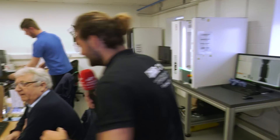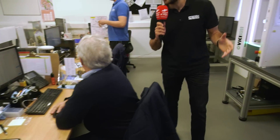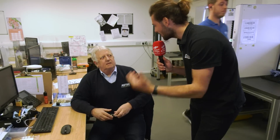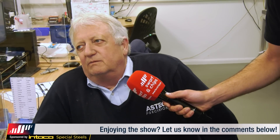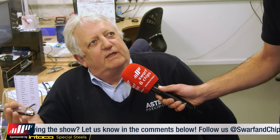Here is Peter in the inspection department. Could you explain what you guys do here and what kind of tolerances you're looking at? We work to tight tolerances - plus or minus 0.025 millimeters. We check and verify everything before it goes out to the customer. We do FAIR reports - first article inspections - which are required by customers before we can allow the product to ship.